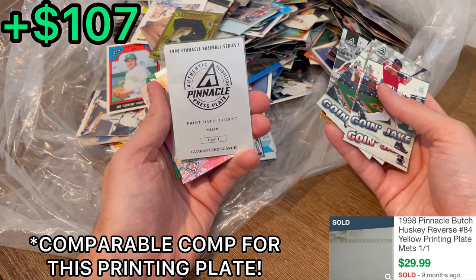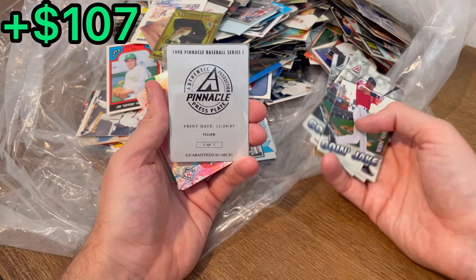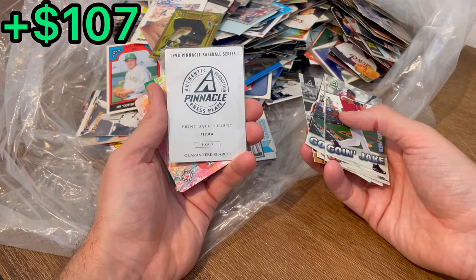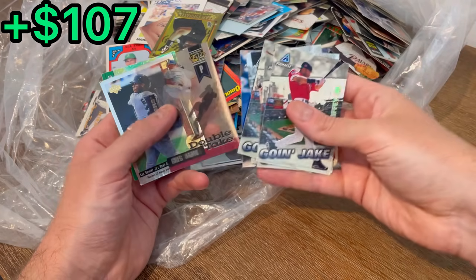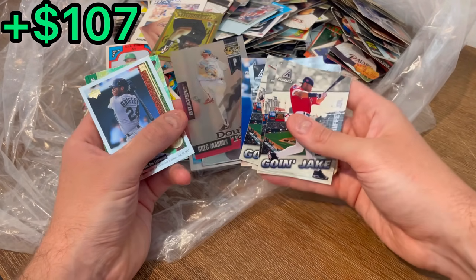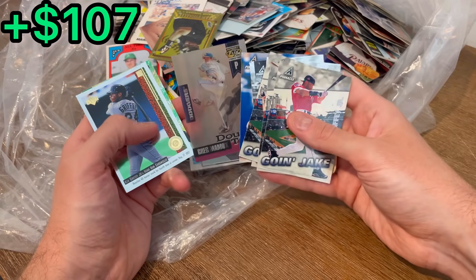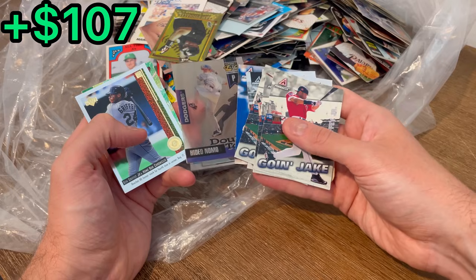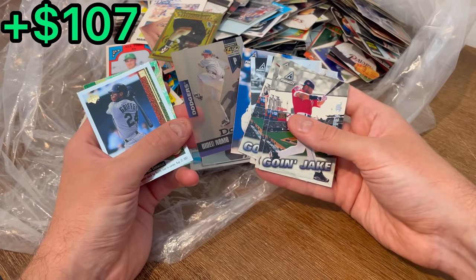Nice — we got a printing plate from 1998 Pinnacle. You do not see these very often. That is really, really cool. Here is a one-of-one yellow printing plate — Wade Boggs, Hideo Nomo, and Greg Maddux. That is about as cool as it gets. That may be my favorite card we've pulled so far. I don't think it'll necessarily be the most valuable card, but that printing plate is sweet. Let's add that to the first overall giveaway.